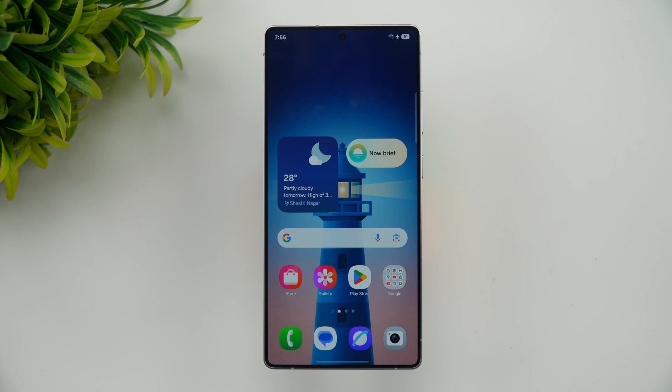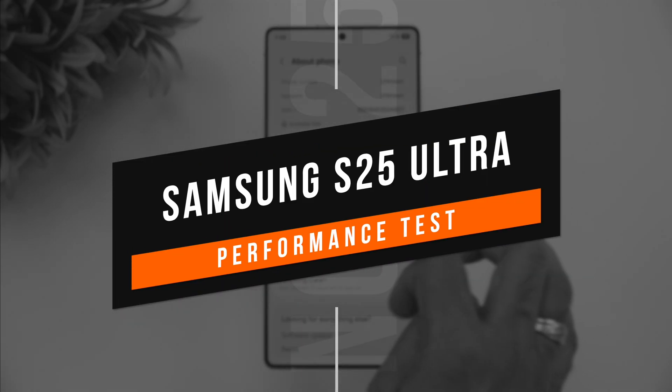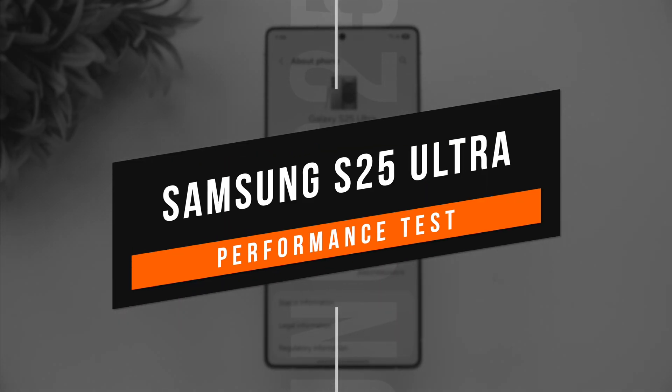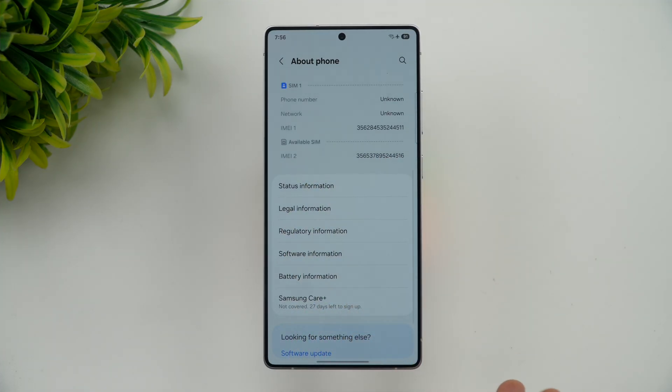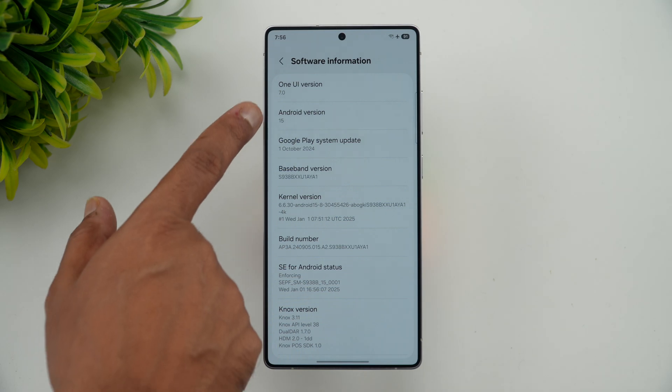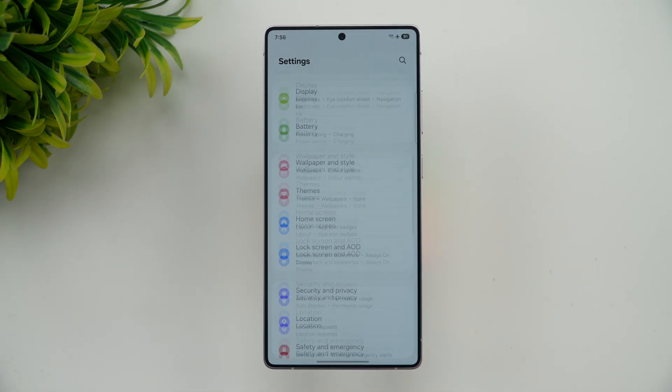Welcome back to Technique. In this video we'll be doing the performance testing of the new Samsung Galaxy S25 Ultra. This device comes with Android 15 and One UI 7.0, that's the latest version of One UI.